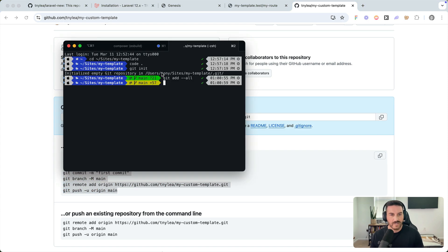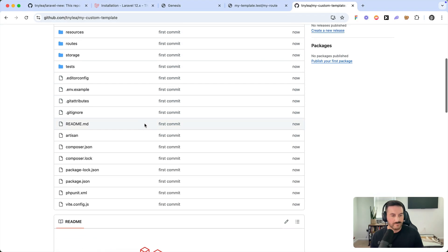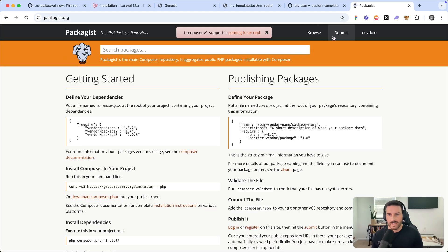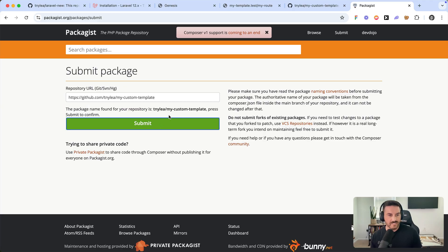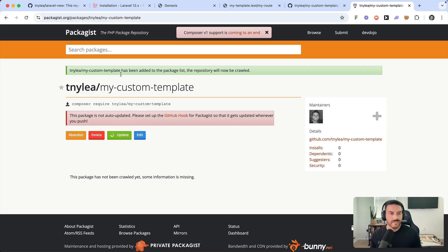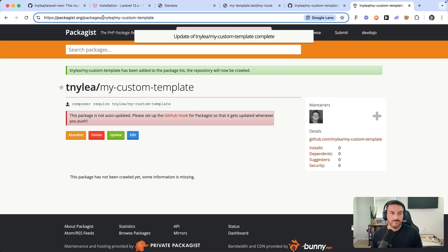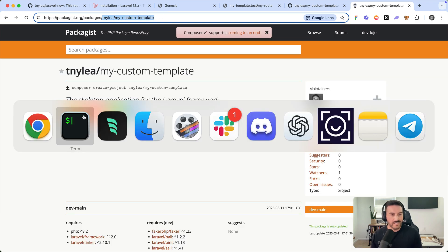Make sure the name isn't already taken on Packagist before submitting. Let's save that and add this to GitHub. We'll copy the repository URL, go to packagist.org, and submit it as a package. It confirms the repository — we press submit, and there we go, we've now added it to Packagist. Now we'll be able to use this template as a future starting point for any Laravel application.